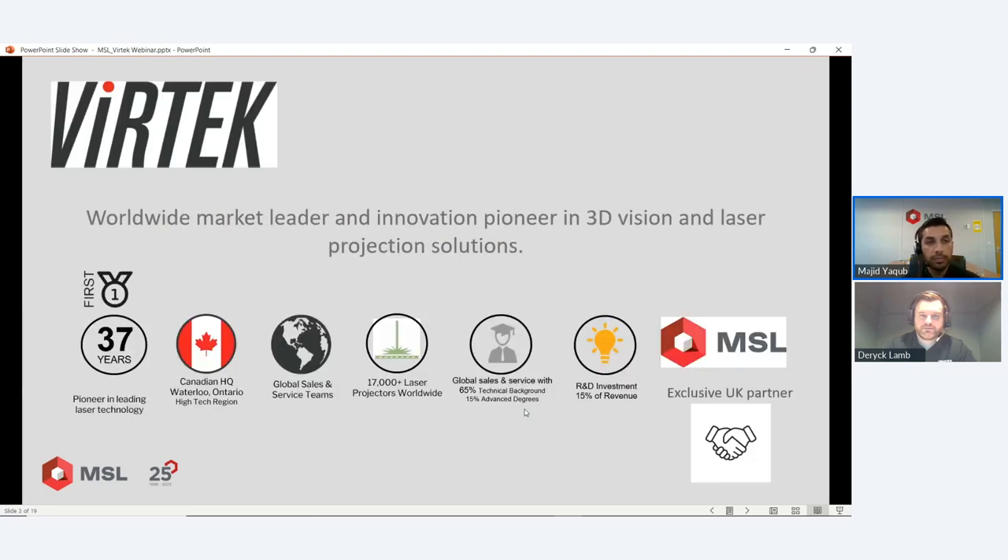Vertek designed and manufactured in Canada — they actually pioneered laser projection over 37 years ago, so it's not a new system, it's a very mature technology used extensively within the industries that utilize laser projection. There are a lot of systems out there from Vertek. We're their proud exclusive partners in the UK and Ireland, with over 17,000 projectors worldwide.